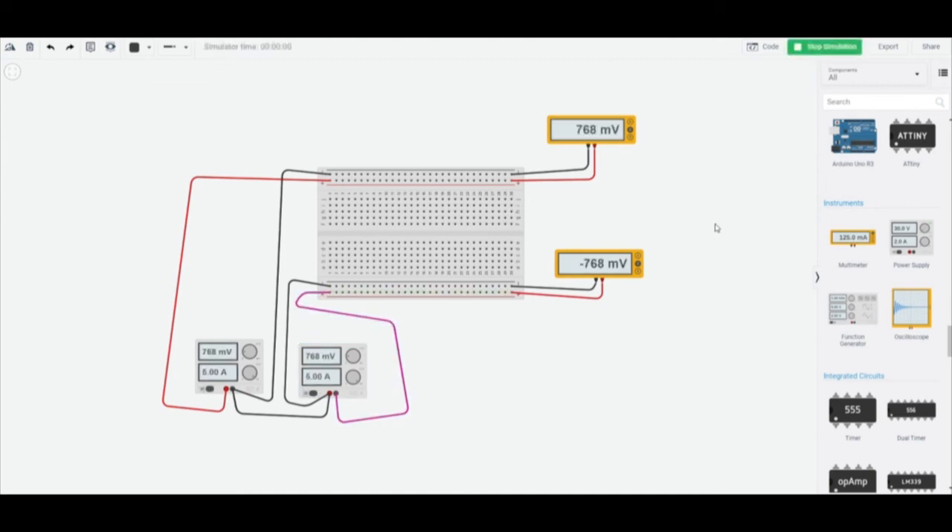Let's run the simulation. As we can see, we have our negative 5 volts here and our 5 volts here. We'll see you next time.